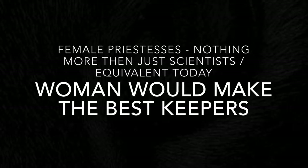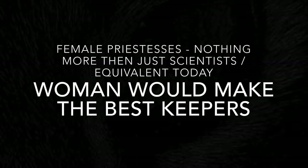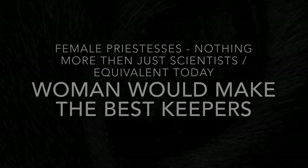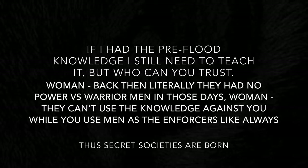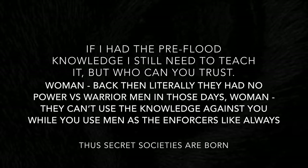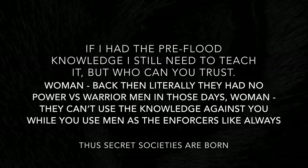I bet you're wondering why would they use the women? Why not use the men? Well, that's the polluted mindset of modern day thinking. We must enter a time capsule and transport our memory back to ancient Egypt. If I had the pre-flood knowledge, I still need to teach it — but who can you trust? I want to advance the society because I want to be comfortable living there, creating your own paradise by using these primitives, but you're only elevating a certain few, just like today.